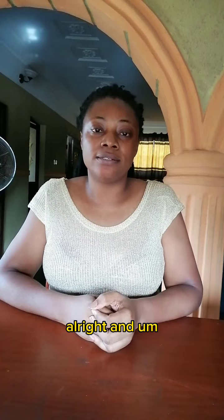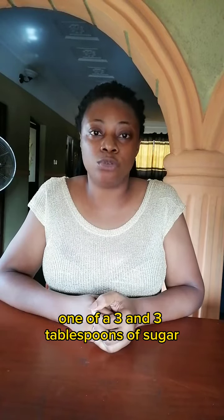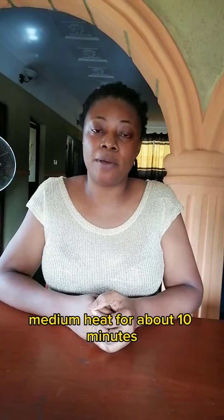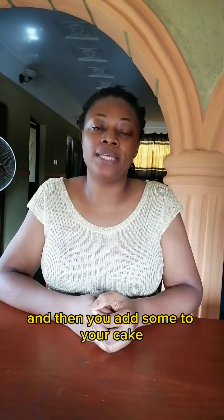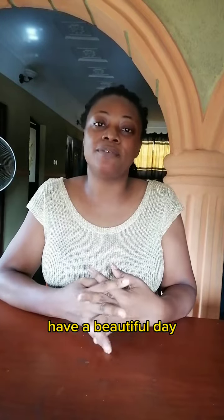Add one-third plus three tablespoons of sugar, and stir on medium heat for about 10 minutes. Once you're done, let it cool, then add some to your cake — and that's how you get your milky cake! I hope somebody out there tries this. Have a beautiful day!